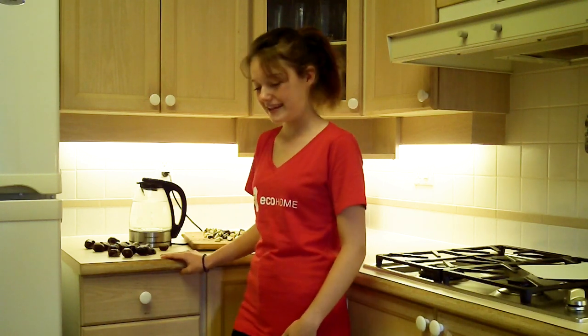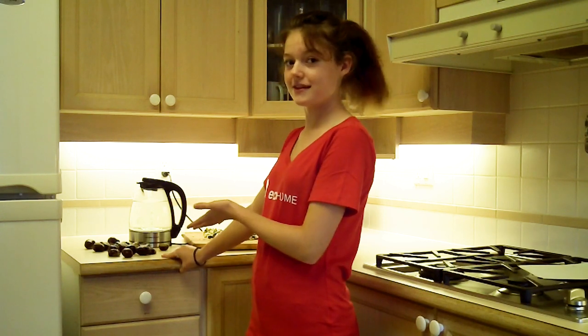Hi, I'm Amelie with EcoHome, and today I'm going to make laundry detergent out of horse chestnuts, otherwise known as buckeyes or conkers.